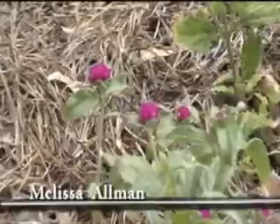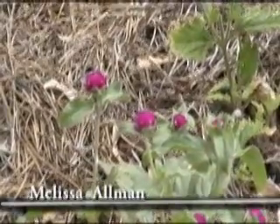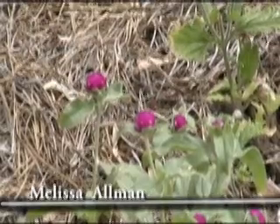Here we have a Gomphrena, or Gomphrena globosa. It's just a little round flower — absolutely gorgeous. It is an annual, but it adds spots of color to your garden, just like the red verbena.